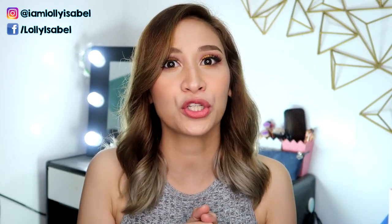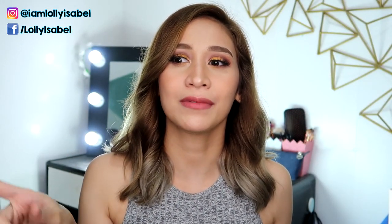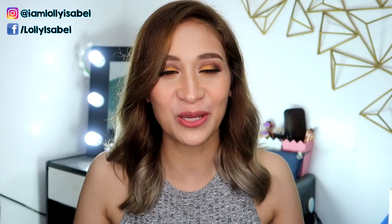So for today's video, I've used the Dyson hair wrap, wherein the mechanism is that the air wrap is going to create curls. I've seen a lot of viral videos using this bottle — they just put the hair into it and it's going to curl. So without further ado, let's go to this DIY Dyson hair curler.